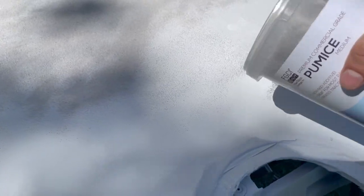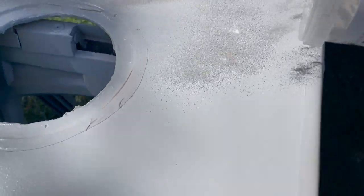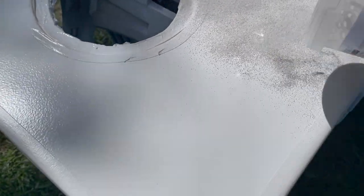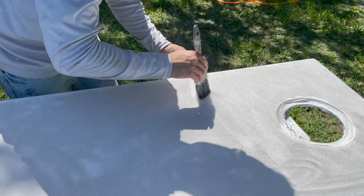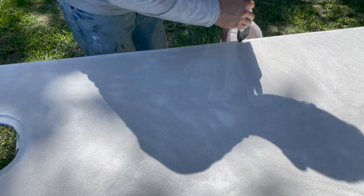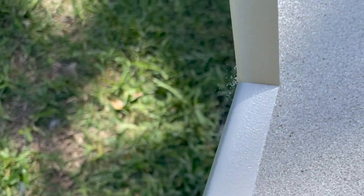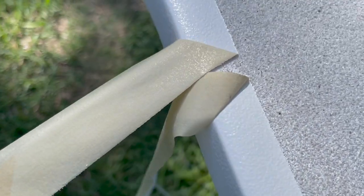By the way, everything that I've learned has been from YouTube — I know nothing about this stuff. This is the first time ever doing this. I've never done this before — I'm learning as I go. This has been blood, sweat, and tears. Literally. This boat has kicked my rear end time and time again. But a labor of love, right? Not too bad. They came up pretty good — now top coat and that's it.